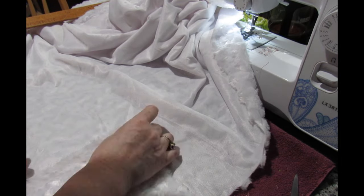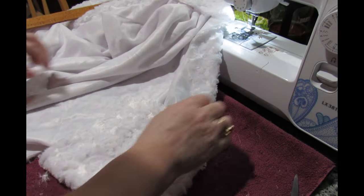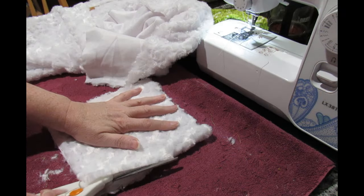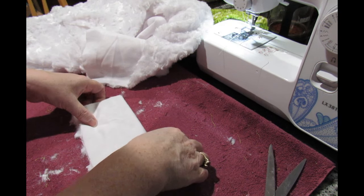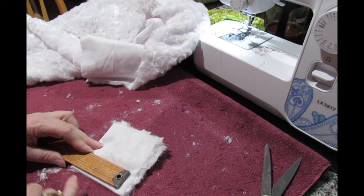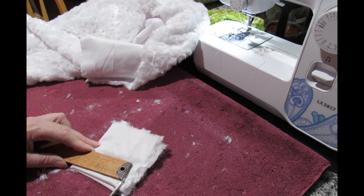Easiest thing is to fold it over like that — that gives me one and then that gives me two. I'm going to cut up here along the side there and then down, cut this down like that. I'm going to do it that way so I can actually see where I'm cutting. I want seven so I'm going to have to cut three and a half to the centre, two three and a half so seven — and just a little nick there and then there.